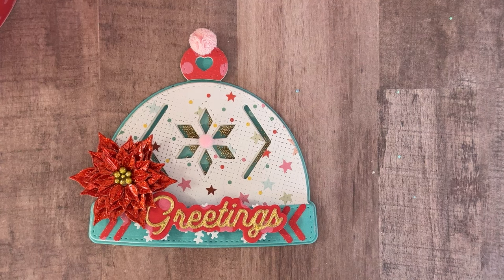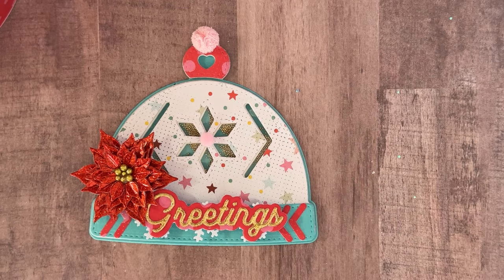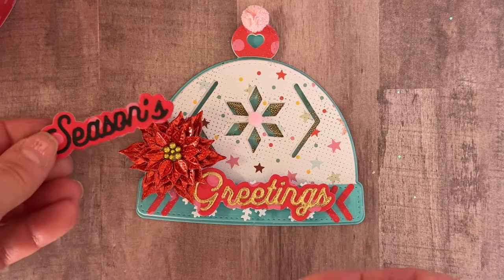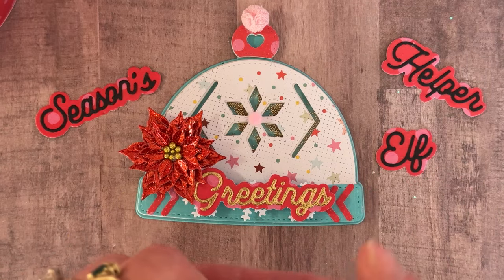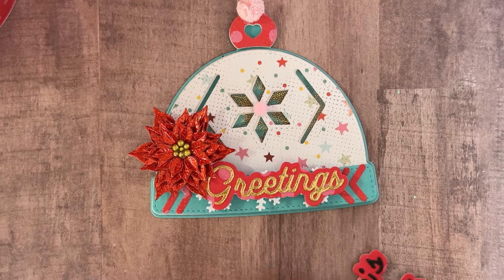If you guys want a tutorial on that shaker let me know and I'll do one, because it wasn't really meant to be a shaker but most things you can make into a shaker if you know how. I also cut out a bunch of the words — let me show you a few. I love the font on this set — here's 'Seasons,' 'Helper,' 'Elf,' 'North Pole' — so cute. I've already used some of them on the projects I showed you.